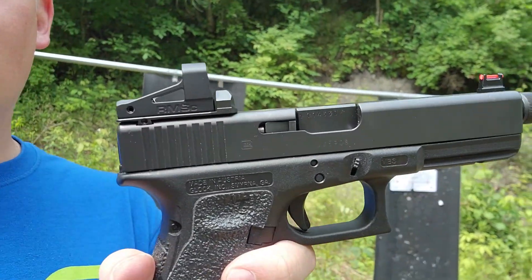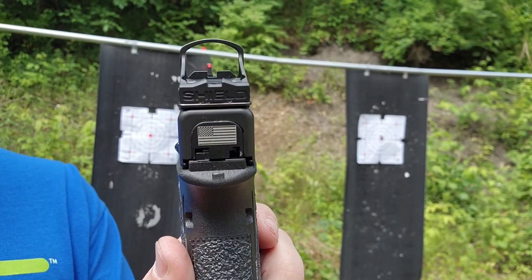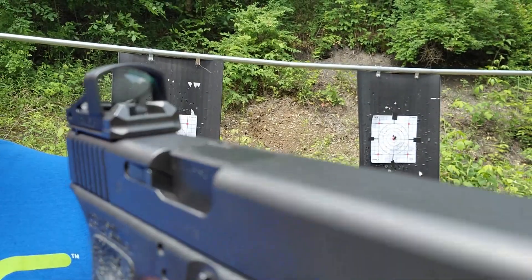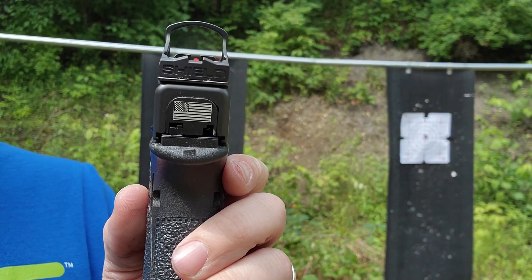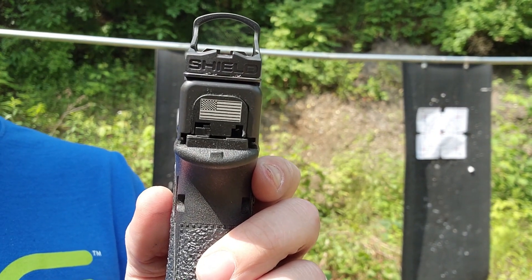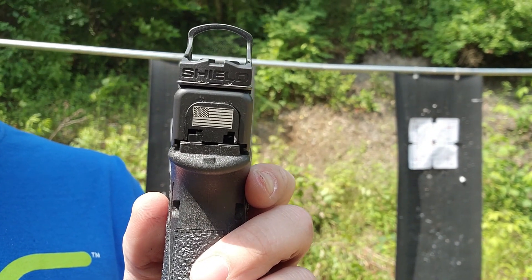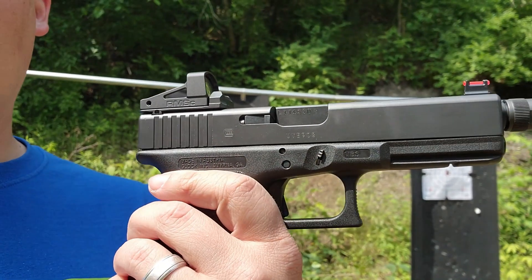Before we get into zeroing and everything like that, I just wanted to show it on the gun. This is the RMSC footprint from Shield and it's absolutely fantastic. It's got a glass lens with no color to it, which actually makes it extremely clear in my opinion. The other thing I really like is the option to co-witness — you can see how everything goes through the back of the sight, through the raised sights on the dove plate, and to the front sight.